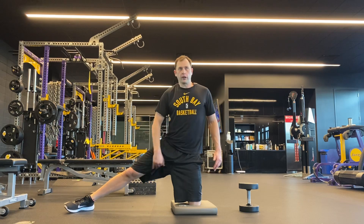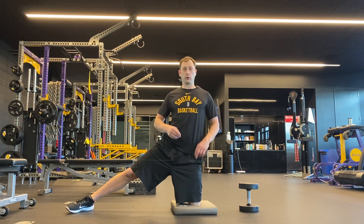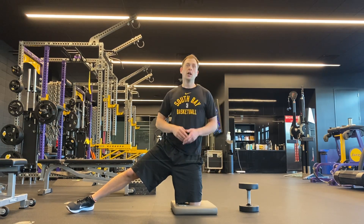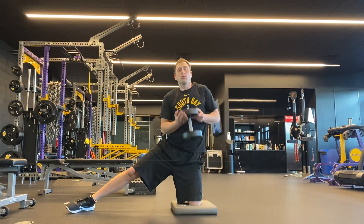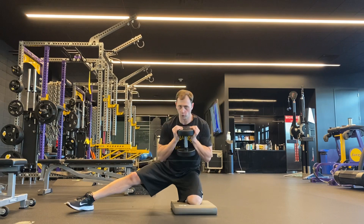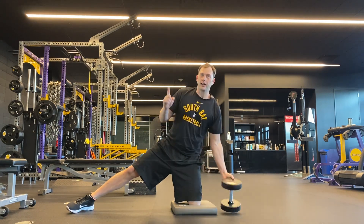And maybe a nice little stretch of the adductor groin. I like to start off with five reps for a warm-up set, maybe ten reps for a working set. We can even add weight goblet style like this and make it more of a strength set. Go ahead and give it a try.